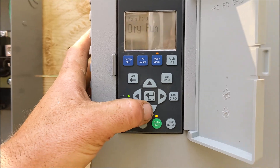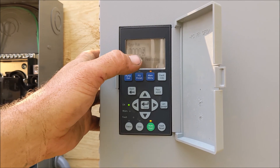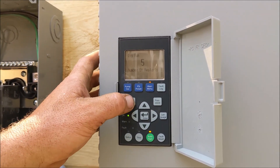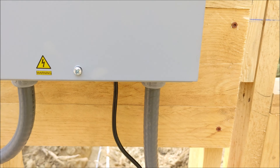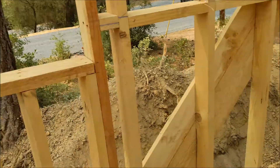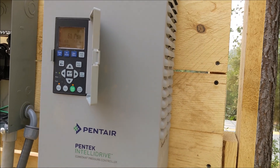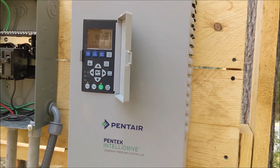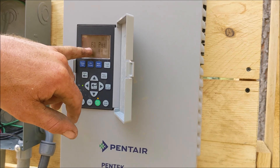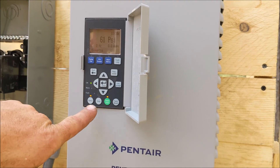It'll auto restart after 50 minutes, and five is the maximum number of times it'll try to restart before you manually have to come out here and reset it. If you saw 45 Hz — if for some reason it's not saying PSI and it's saying Hertz — then you know you've got a problem and you're going to want to hit stop and throw the breaker.